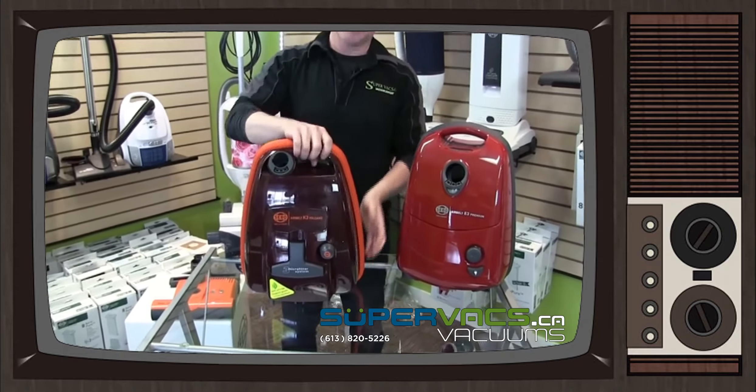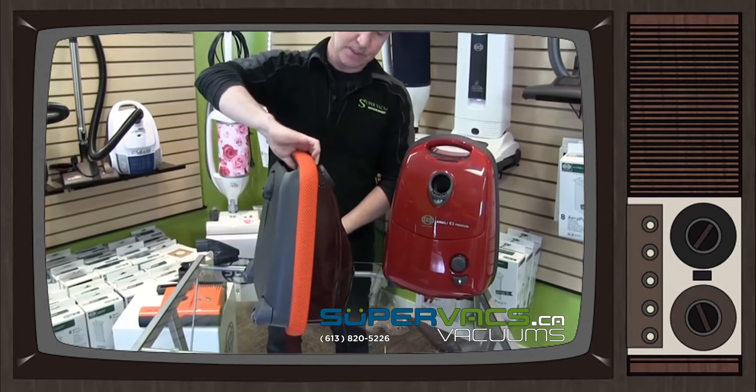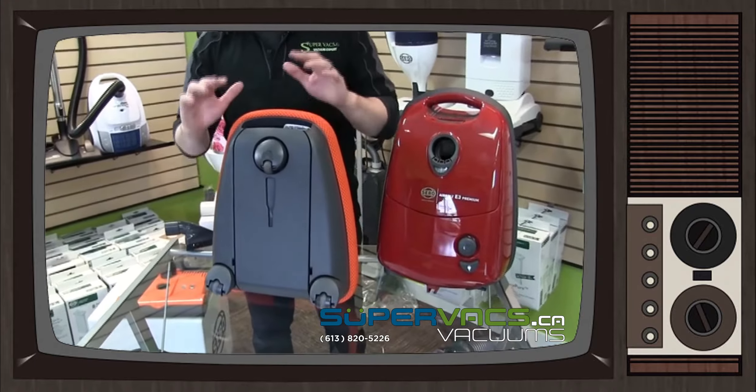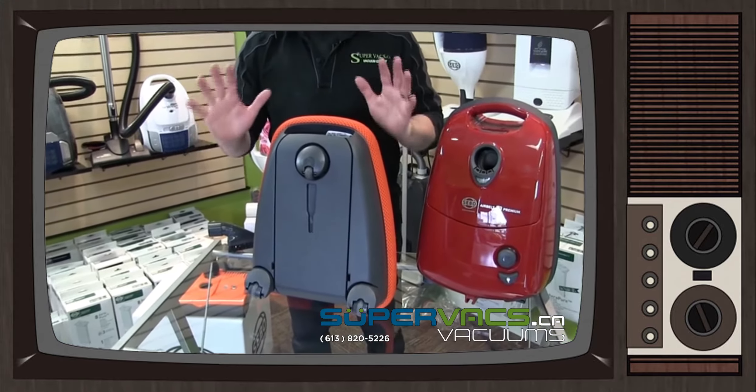These are fantastic machines. They're very lightweight, easy to use, easy to grip. They have nice caster wheels on the bottom of the machine and they're rubberized, so they won't scratch the floors whatsoever, which is fantastic.